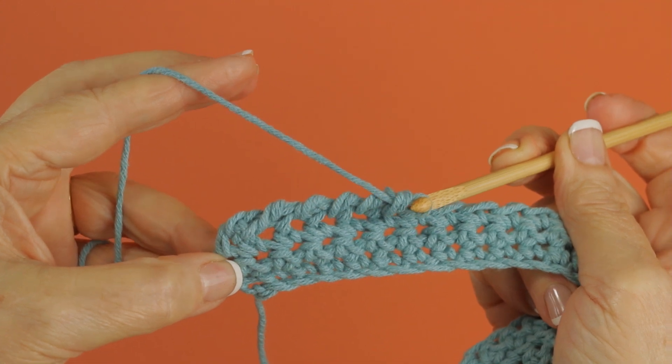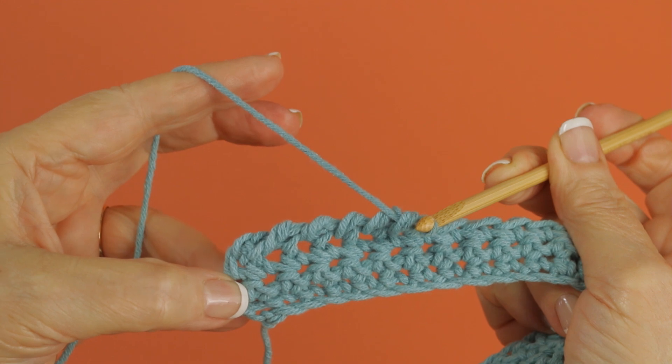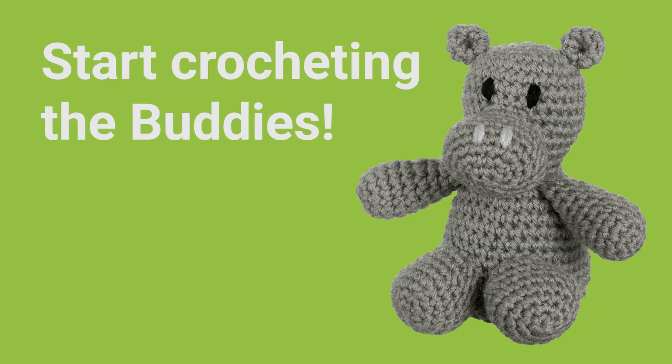It's also used in Aran type patterns for a decoration or a stitch.